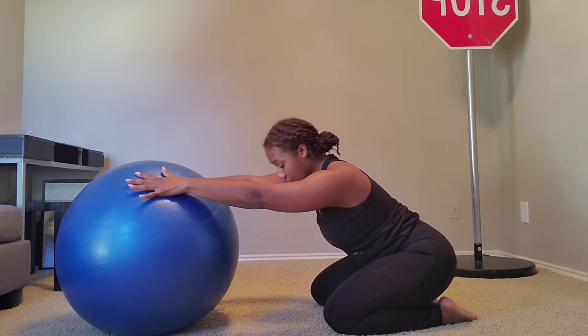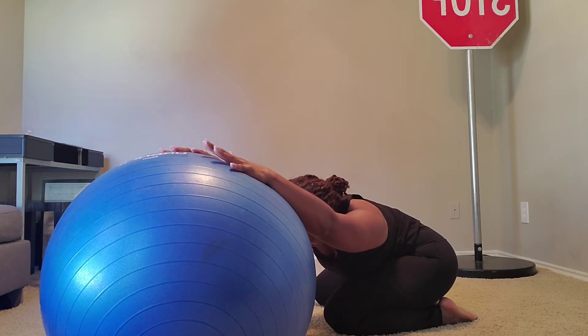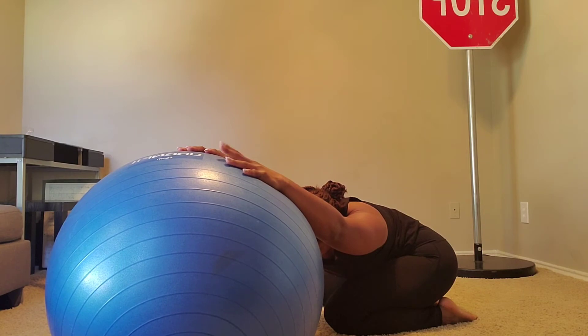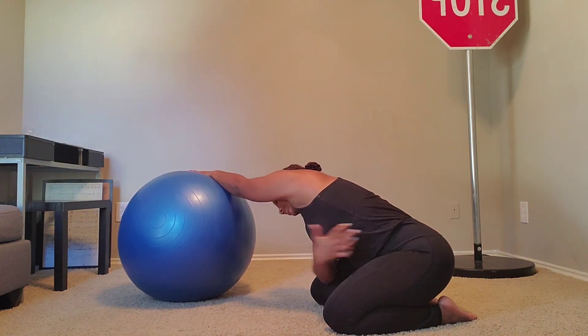Just like we do with the desk, you're going to take that ball and your arms and roll them over to the right, as you start to feel the stretch going down the left side of your body. And then you're going to take that same ball, roll it to the left, and you'll start to feel that stretch going down the right side.